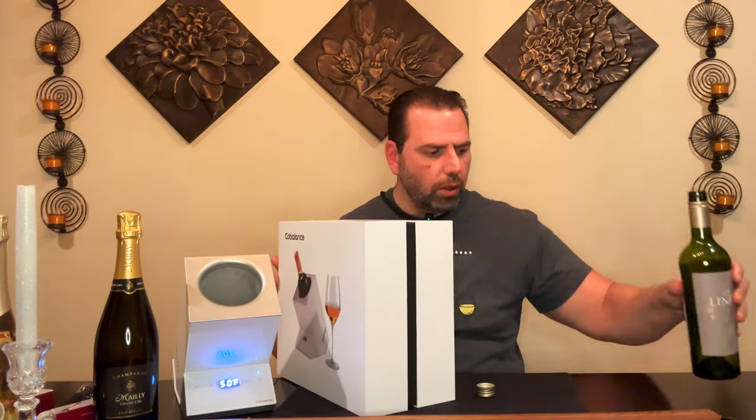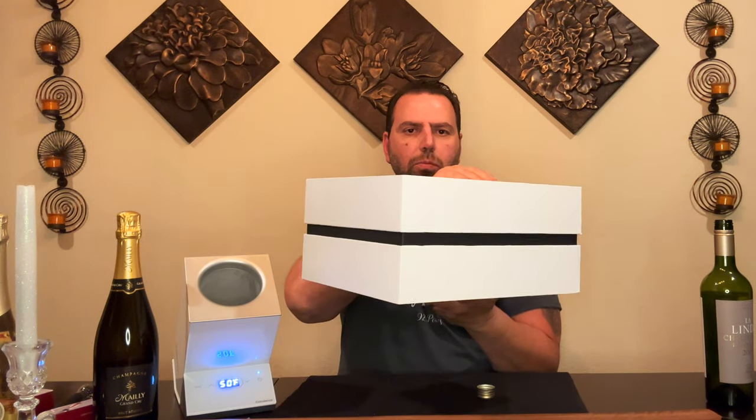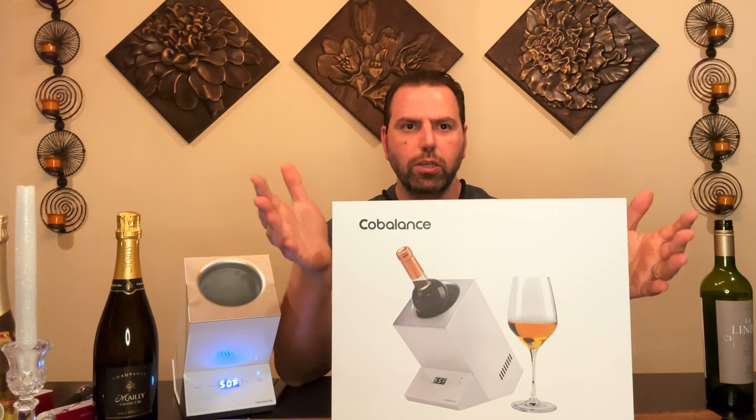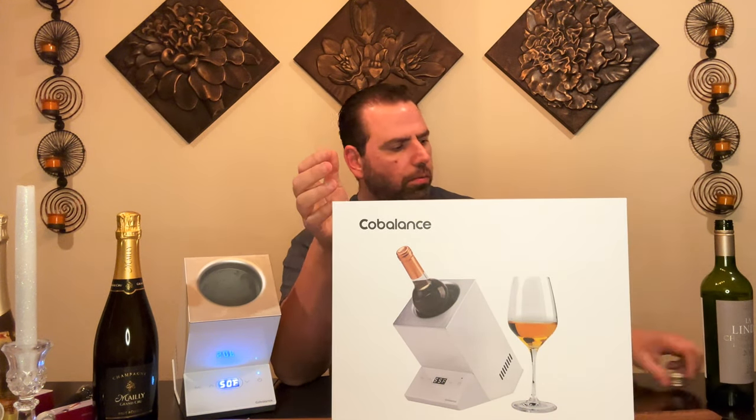I think this is a win. At $129 it's not cheap, but if you're buying for someone important you'd spend that anyway, and a lot of times gifts go in a closet and never get used — this will get used. If you have a neat freak who hates ice splashing everywhere, this is perfect for them. It also comes in a very nice, hefty box, so when you wrap it and give it to somebody they'll be impressed just opening it.